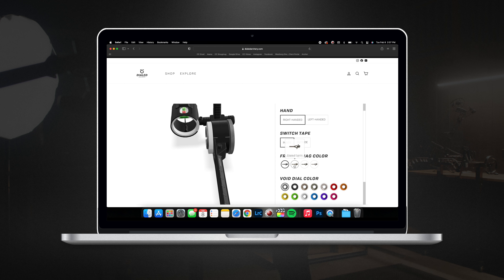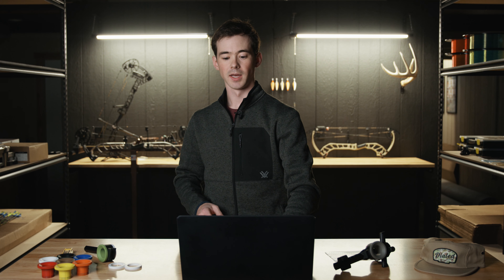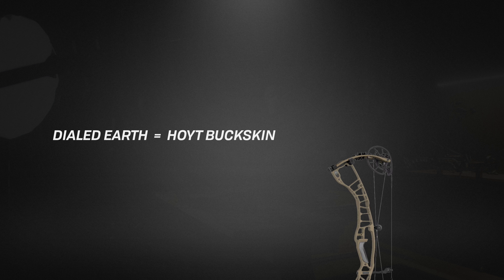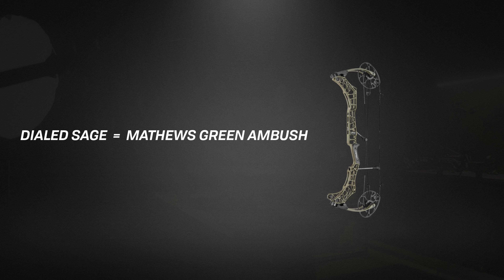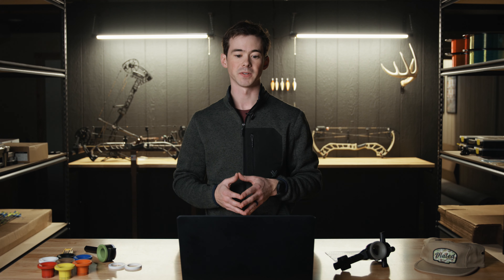Beyond that, you can come down to the frame colors, which we have four: Dialed Black, Dialed Earth, Dialed Sage, and Dialed Smoke. With the frame colors, they are matched to some manufacturer's colors. Dialed Earth will match Hoyt's buckskin color. Dialed Sage matches Matthew's Green Ambush color, and Dialed Smoke matches Matthew's Granite. So if you're looking to match up your bow to any of those colors, that's what those match up to.